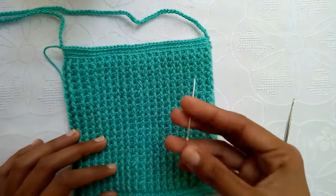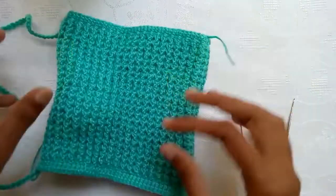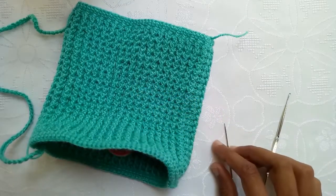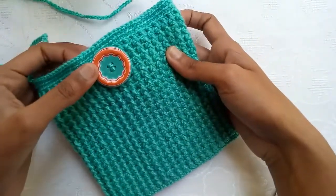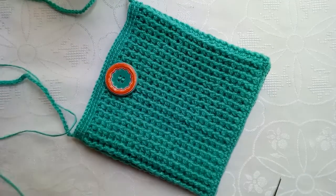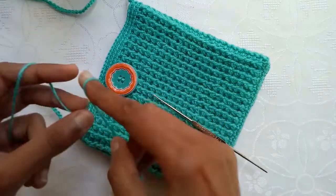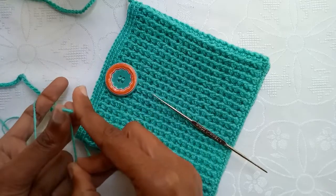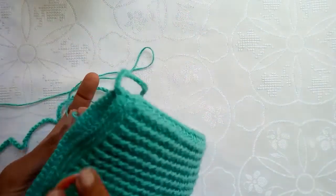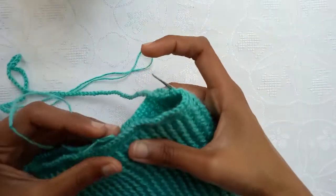We would join these two sides together with the help of a needle. For this purpose put the wrong side upward. And then we would join this button for closure of the bag as well. So I have joined this side and I have joined the button also. We would make a chain hole to attach on this button from the opposite side as well.